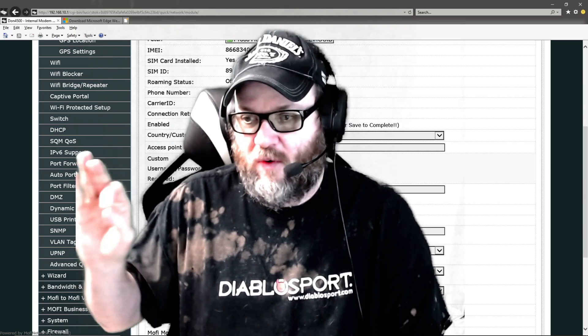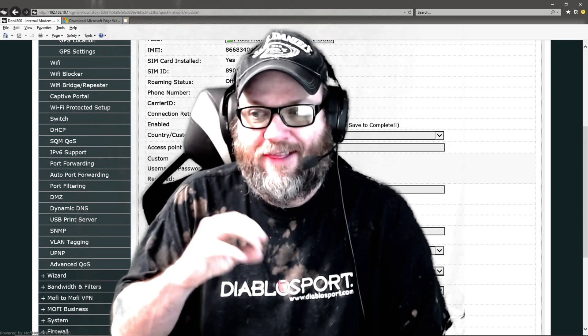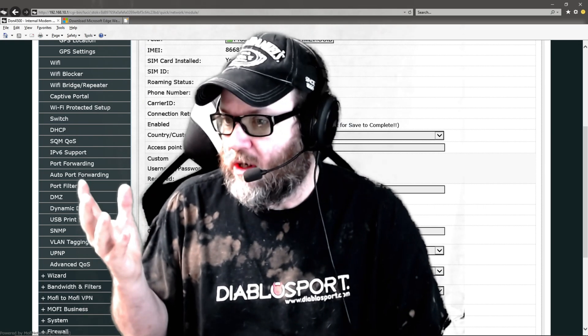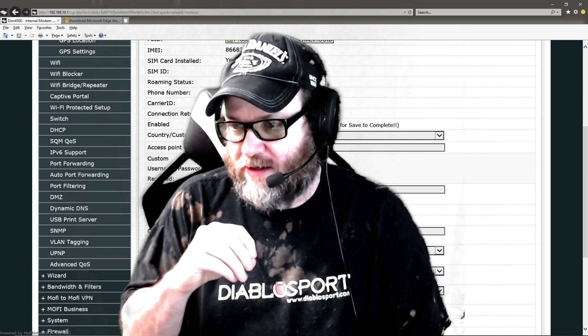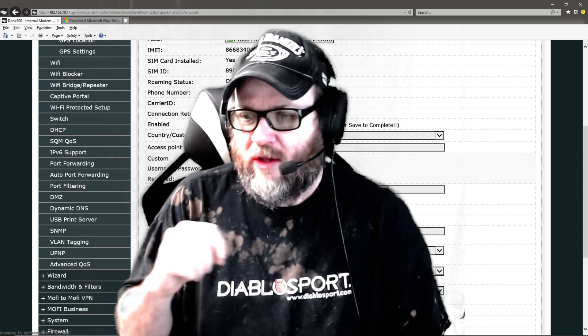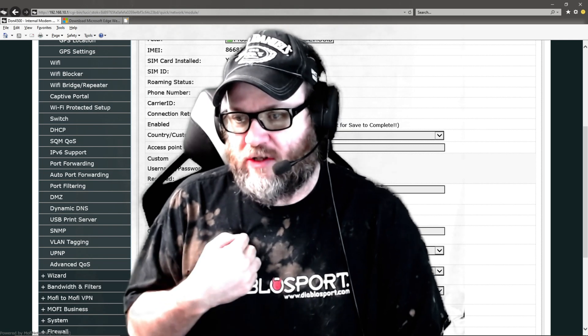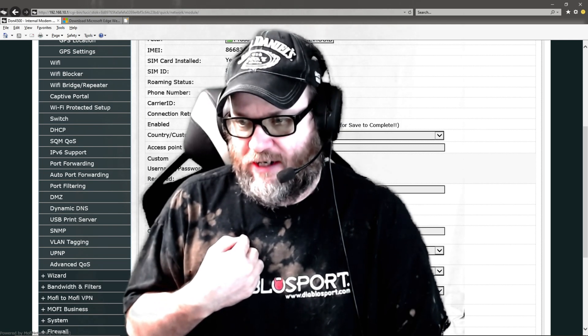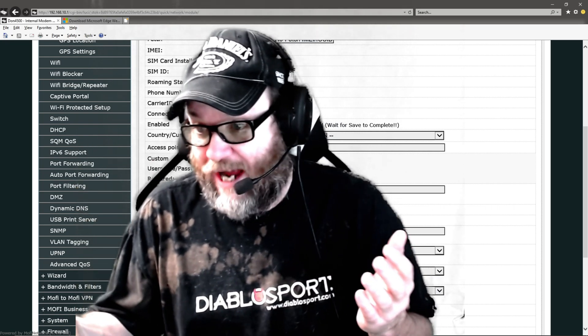If you're running an HNT miner, they consume 20 to 30 gigs a month, so you need to know that. The company I'm using gives me 900 gigs a month of data for $110. I could run 1080p movies continuously — that's one of the reasons I got it.